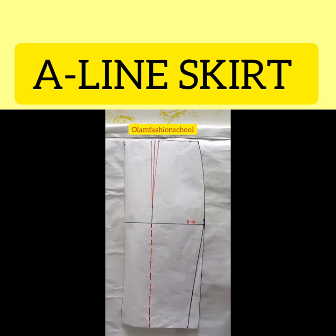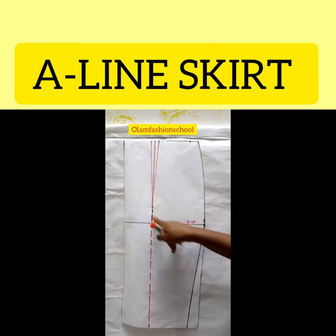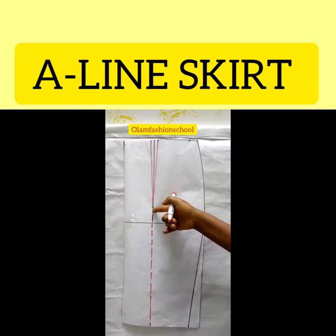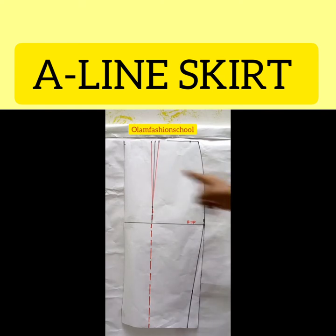I draw the line all the way to the end of the skirt, whatever length you have. I've succeeded in drawing my connecting line from the tip downwards — it's coming from the apex of your dart leg all the way straight down. Now we will have to close this dart.